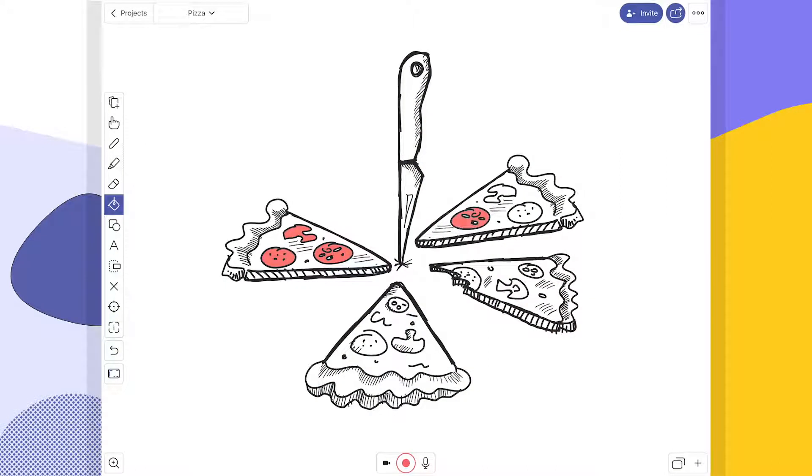The bucket fill tool is great for when you want to color an entire object at once but don't want to spend a lot of time doing it with individual strokes. It's super easy to use and the colors you have at your disposal are virtually infinite. Let me walk you through that right now.